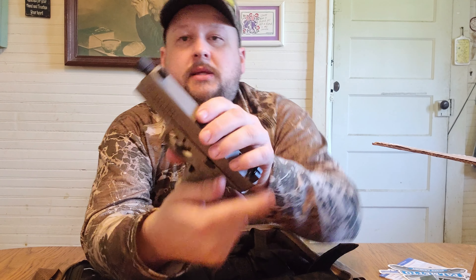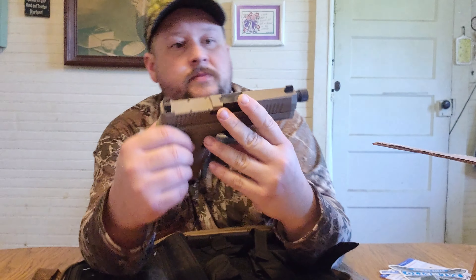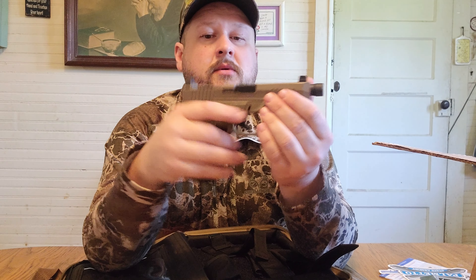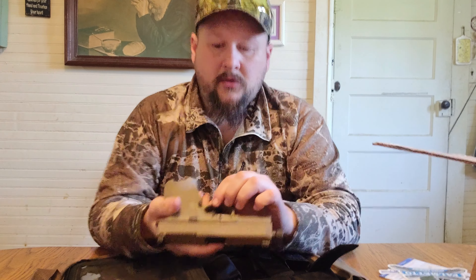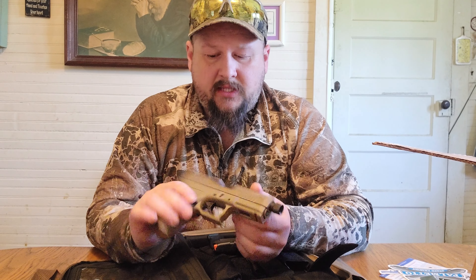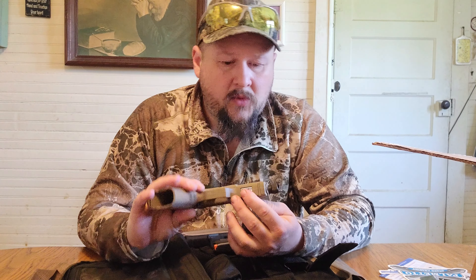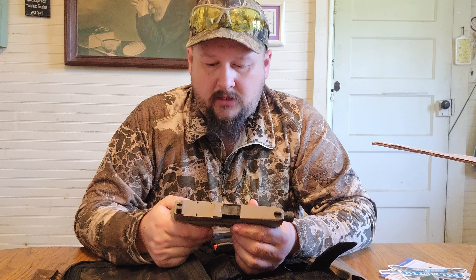As you can see, it's the Palmetto State Dagger Compact 9 millimeter. It's got an extended mag release. The slide is very basic — there's nothing excessive on it, though it does have front serrations. Like I said, it's cut for optics, has a rail for accessories, and the takedown is just like a Glock.